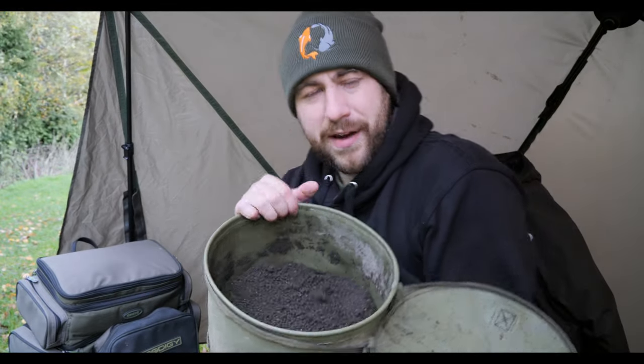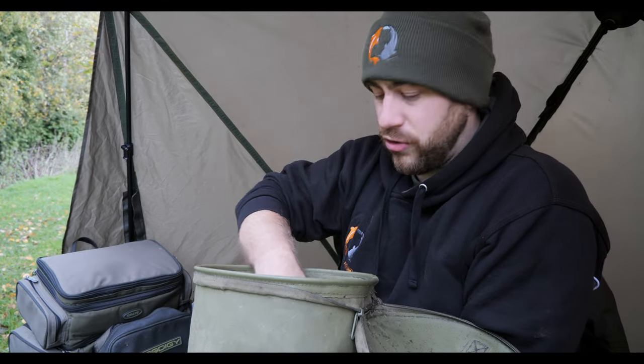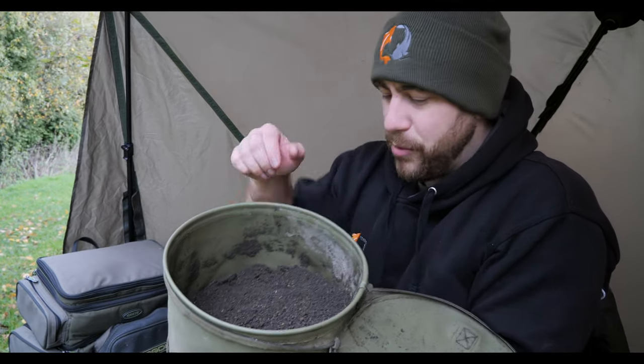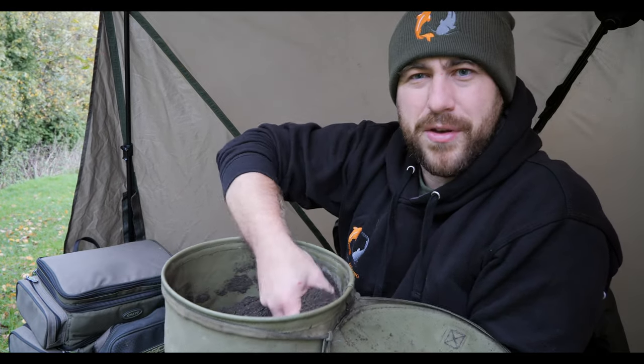Welcome to Essie's Angling. You're joining me at High Haze today on a cold November morning. I've already mixed up my ground bait and I've got my rods out. Behind us I've just put the Pentolite Broly Shelter up because it is really windy and I don't want the camera picking up wind interference while I talk you through the methods I'm using today.